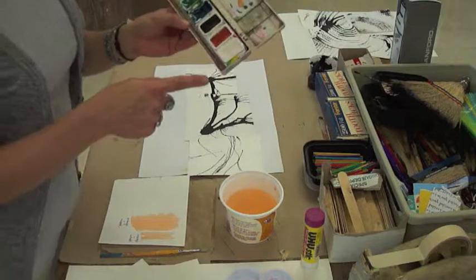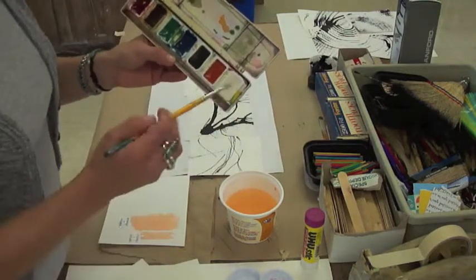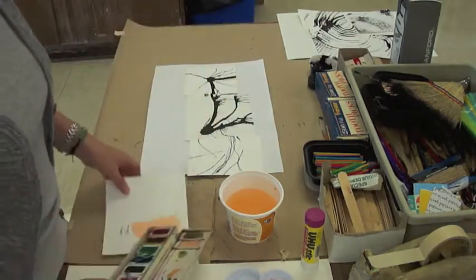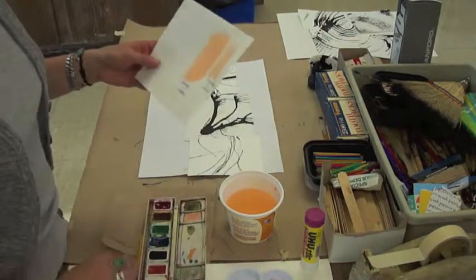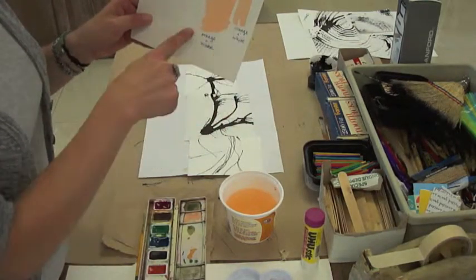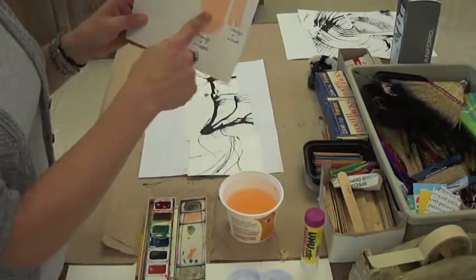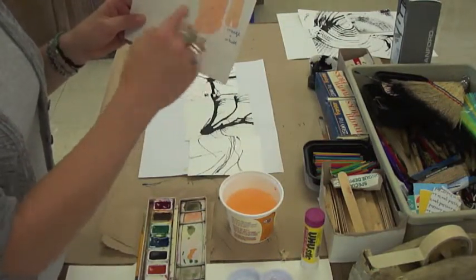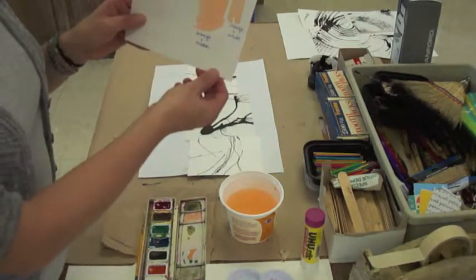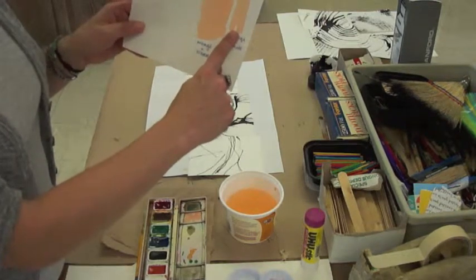Remember I told you we were going to use water for the whites? Well, there is white watercolor — it just makes the watercolor a little dull in my opinion. This is orange with white, and this is just orange with water. They're both the same value, the same darkness, but this one is a little more muted, almost like a pastel.